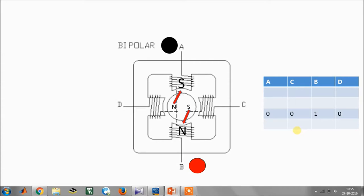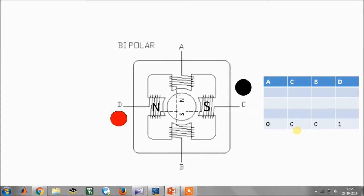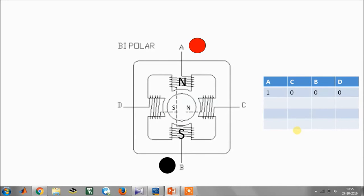This is the third state and this is the last one. If you want to reverse the operation of the motor, you reverse the excitation sequence, and that will reverse the motor. This method is called half-wave stepping.